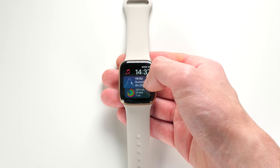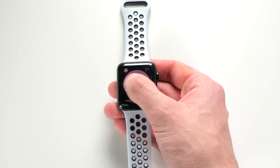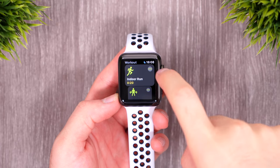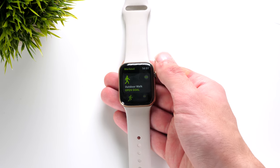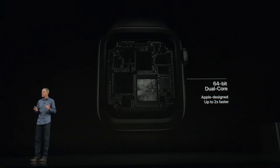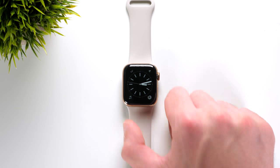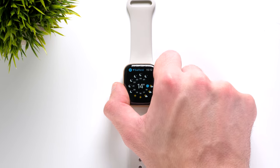Switching between watch faces is now done instantly, whereas on the Series 2 there was always a considerable lag. The same applies when starting a workout — on the Series 2 I had to wait like 30 seconds or so until the app was usable, whereas on the Series 4 it's basically immediately usable. A lot of the time on my Series 2, I kind of avoided doing things like sending a text or navigating maps just because of how slow everything was — it was always quicker to just take my iPhone out of my pocket. But now with the Apple S4 processor, which is actually the first 64-bit processor in an Apple Watch, everything is done in an instant, and it just makes me want to use the Apple Watch even more than before.